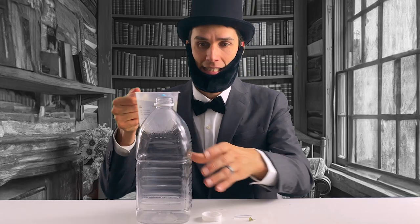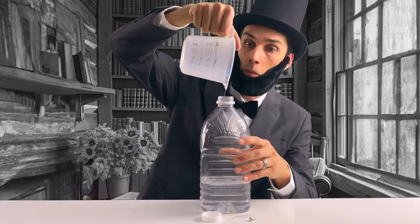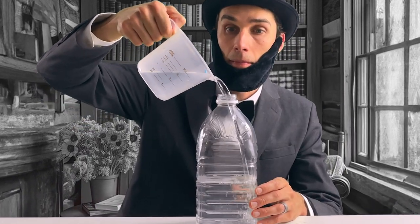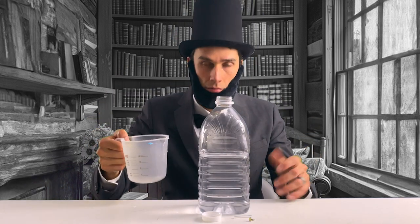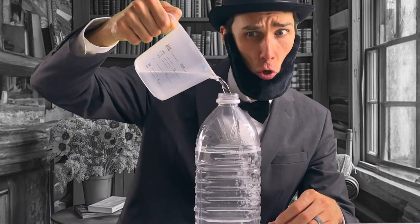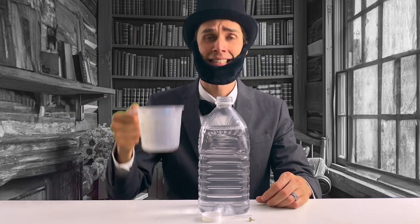I grabbed my measuring cup to begin filling the water jug. This would be easy — all I needed was some water. So I started to pour in the water, but it didn't fill the bottle very far. I poured some more, and some more. Not there yet. More water is what I needed. This is taking forever. I poured some more, and it still wasn't there.